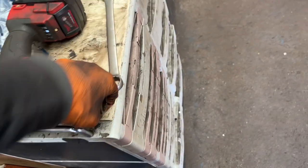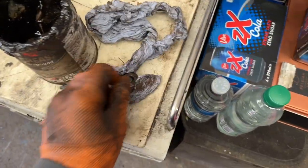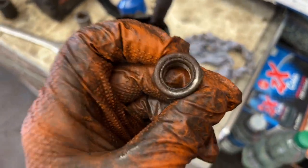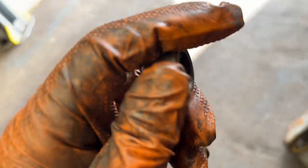Let me just clean that up with some paper — see, it's still pretty much silver. That's rust from the inside of the socket, but the bolt itself is still silver. It really annoys me when people just whack a bolt or nut on without putting any kind of protection over it, especially on your own car.